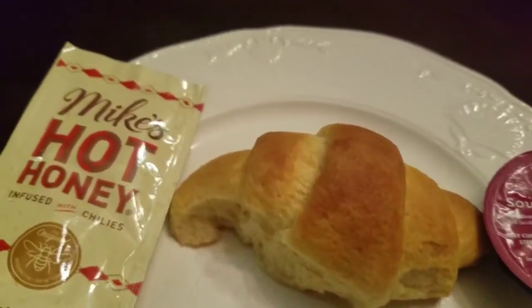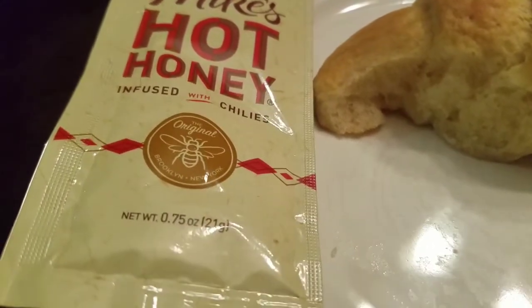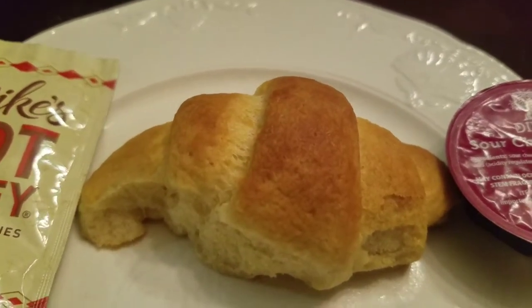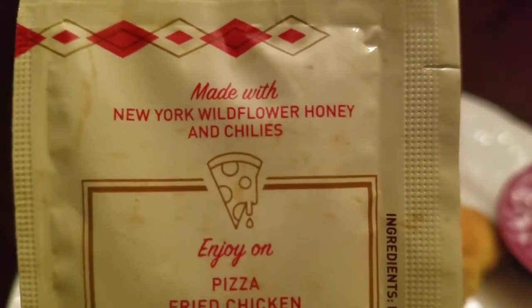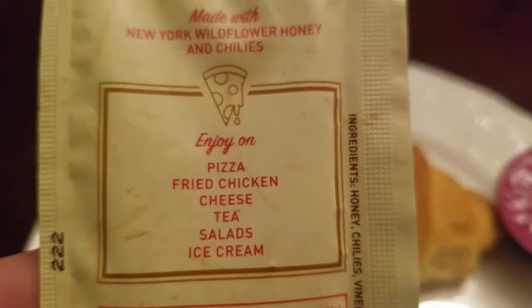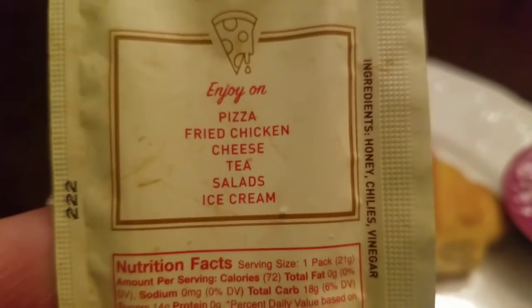Okay, so for today's episode we're gonna check out the Mike's Hot Honey infused with chili and the Divina sour cherry spread on this little croissant here. The Mike's Hot Honey says: made with New York wildflower honey and chilies — enjoy on pizza, fried chicken, cheese, tea, salads, or ice cream.